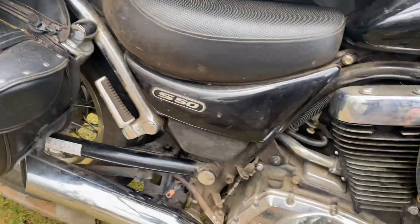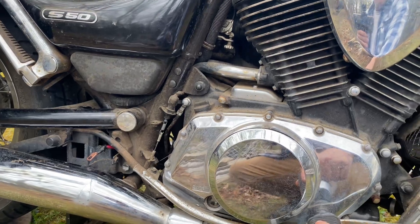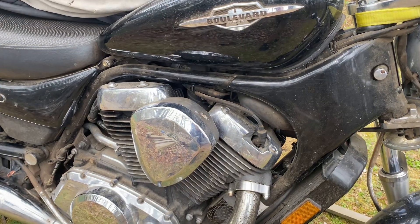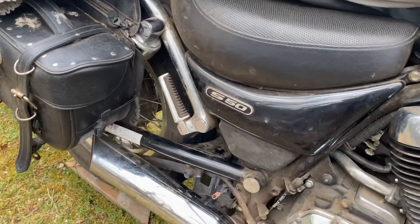I'm at my father's house and he's changing his motorcycle battery for probably the 10th time since he's owned it, because he doesn't put it on a tender in the winter and it ends up dying — a lot of times he can't bring it back. This is a 2006 Suzuki Boulevard S50.